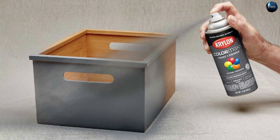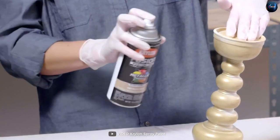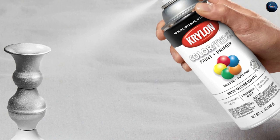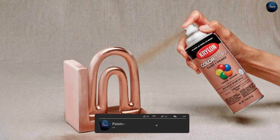This makes it a great choice for projects that will be exposed to the elements or subjected to frequent wear and tear. The spray paint is designed to provide quick and easy coverage, making it a great choice for projects where time is of the essence. The spray nozzle provides a smooth, even application, reducing the risk of drips and runs.